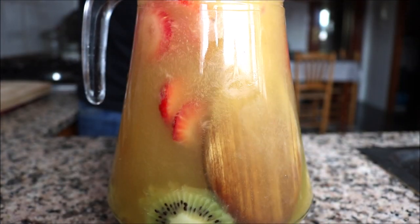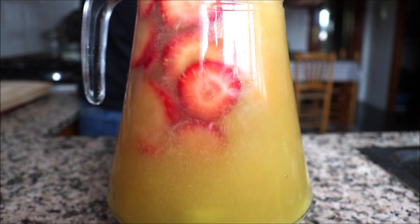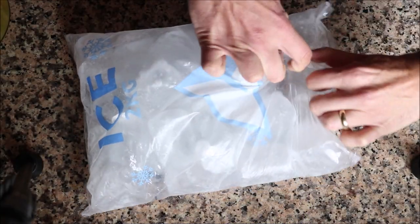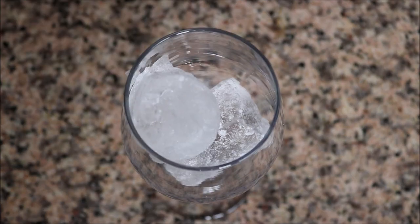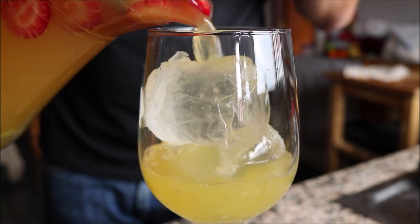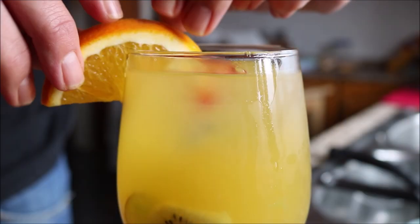Our Sangria de Cava is done — this looks insanely delicious, so easy to make and it came together within minutes. I'm going to pour myself some: grab some ice, add two cubes into a wine glass, and pour in some of the Sangria de Cava. For the final touch, I'm going to garnish the sangria with a slice of fresh orange.